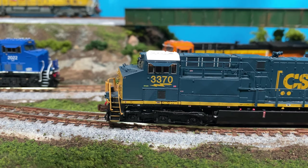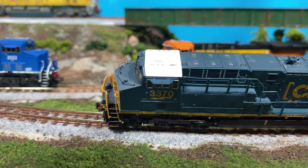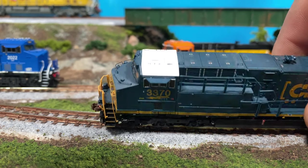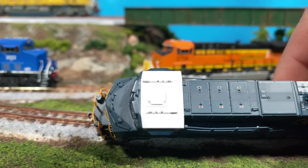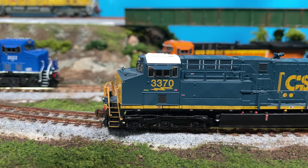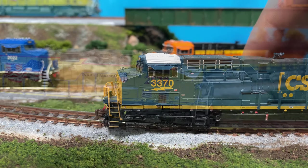Scale Trains definitely goes through all the work to make sure everything is prototypically accurate, so it's nice to have something a little different on the CSX side. This also has a slightly different antenna up top there. My light is washing it out a little bit, but that's cool — prototypical detail. Now let's move on to the UP.